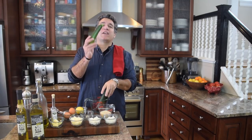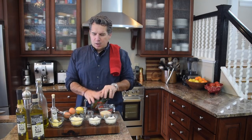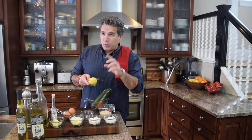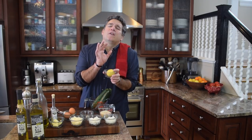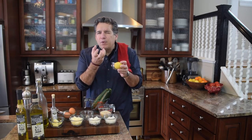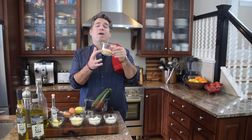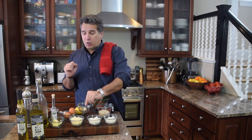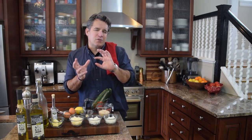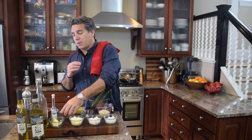First, the star of our show is zucchini — I've got three fresh zucchinis, about a pound. I'm going to use a lemon — one of my secret ingredients. I'll use just a little bit of the rind, which gives a beautiful back flavor. I've got about a half cup of bread crumbs and one clove of garlic — a larger one, so either two small or one large. I've got two eggs, which add flavor and also stability to the zucchini ball.